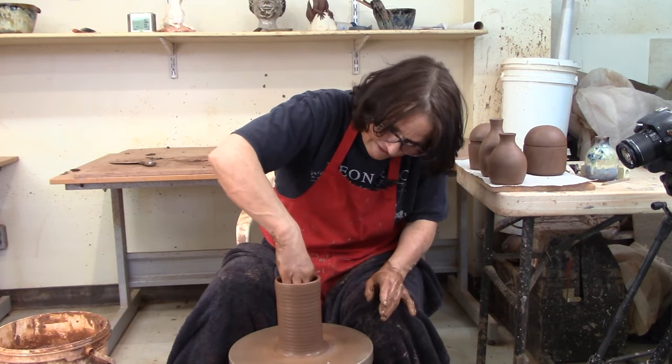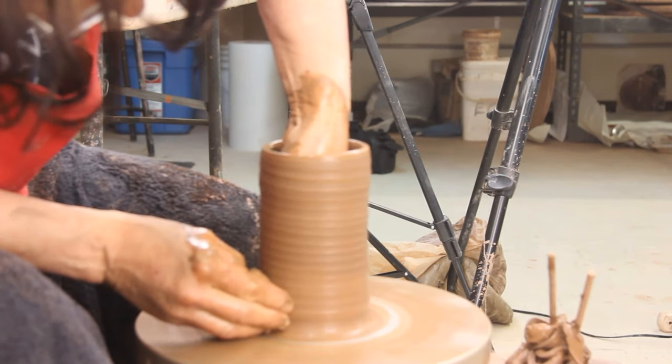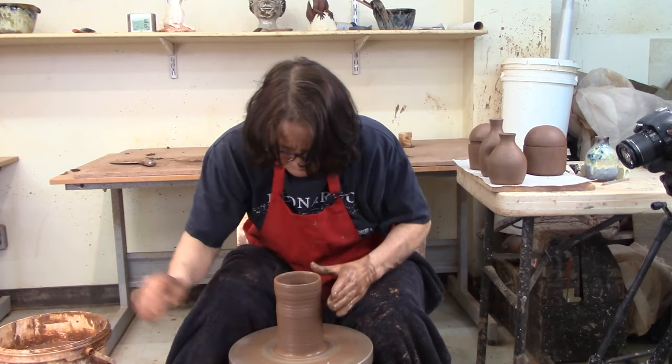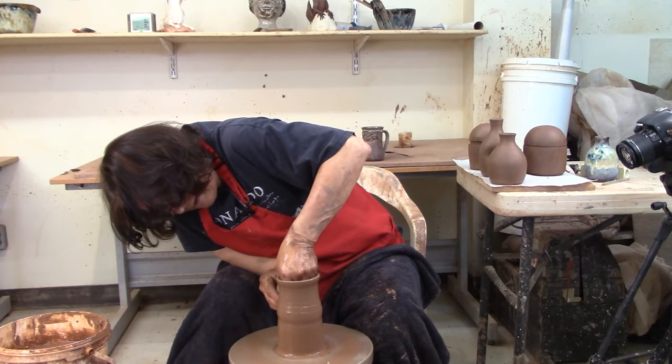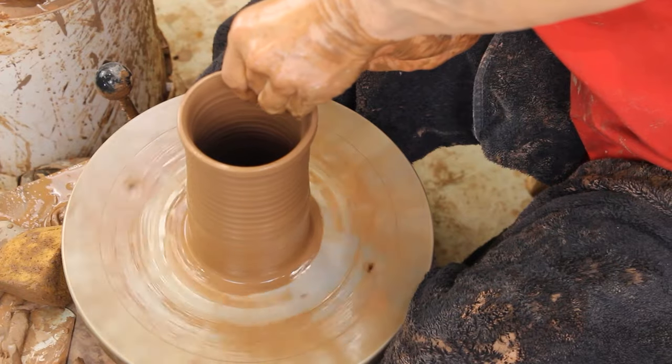I live in Canada. So I've got the tall cylinder, I'm going to give it one more pull, just coax this up a little bit and thin it out one last bit. Now I've got basically a straight up and down cylinder.